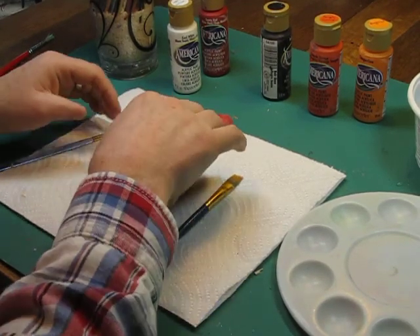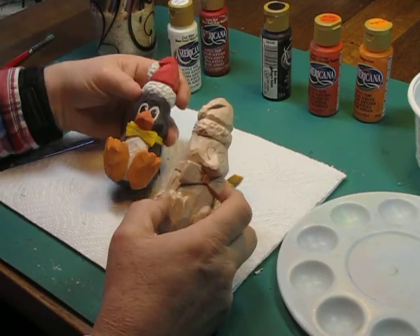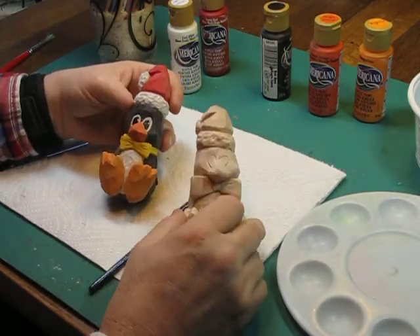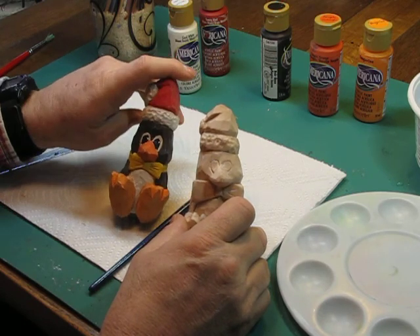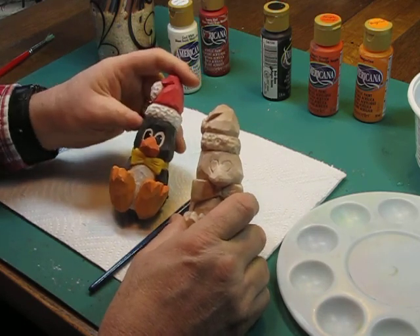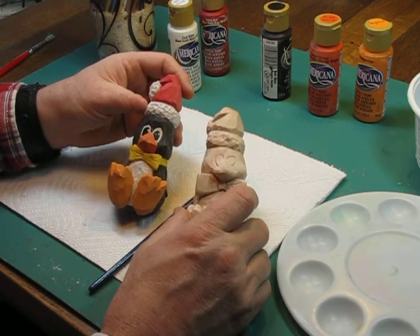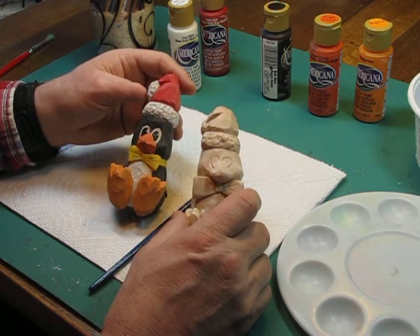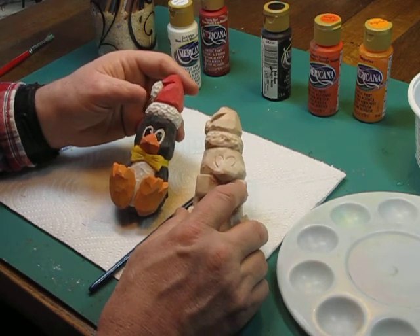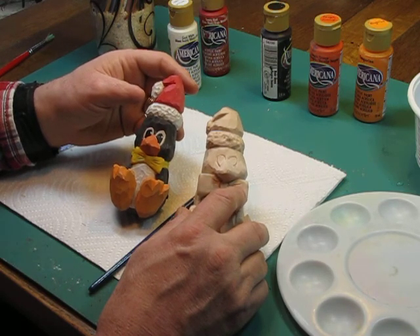We're at the paint table and we're going to paint this guy and hopefully make him look close to that. This guy has a yellow tie and I want to change that. I don't want it to be the same — the yellow is a bit distracting. I'm thinking of painting this guy red with some white design. We'll see how that goes.